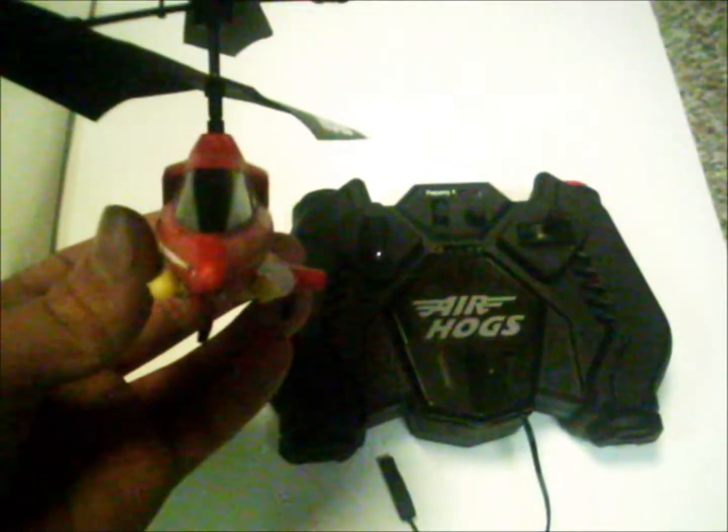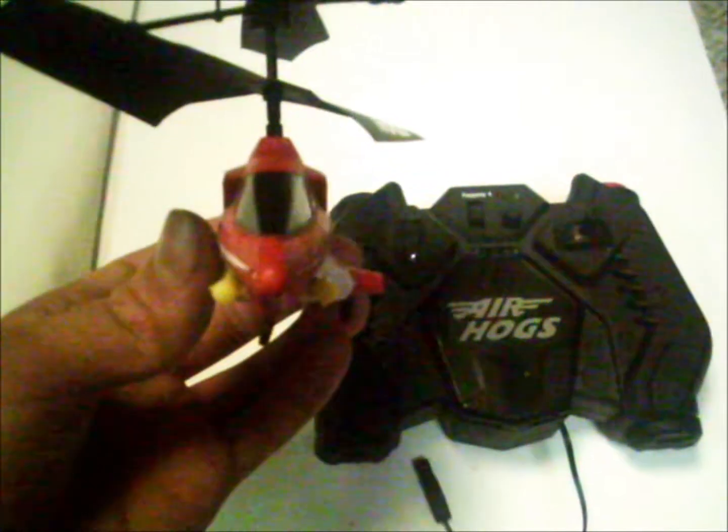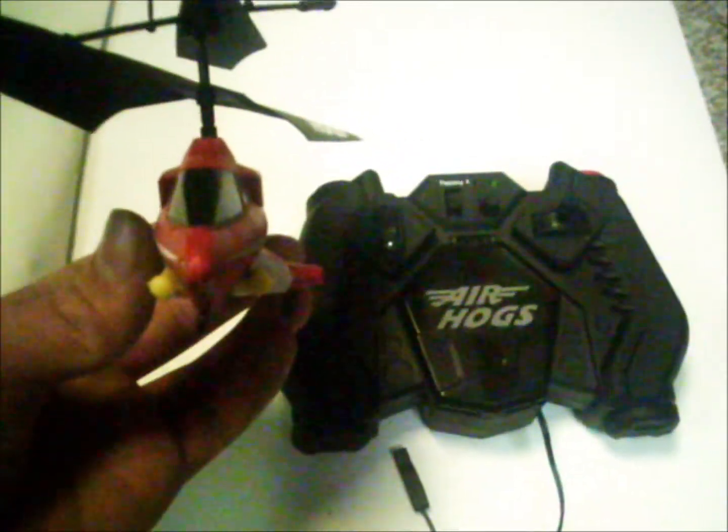Review of the RC Air Hogs Sharpshooter Missile Launching Helicopter. It looks pretty sturdy, but let's give it a try.